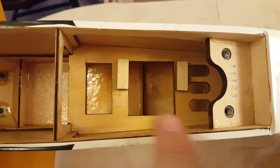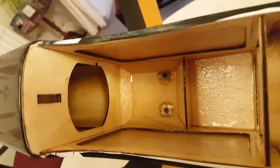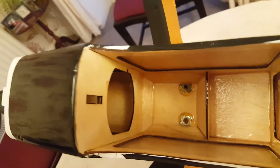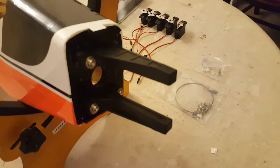As you can see there are already pre-cut slots for your servos. The position of your tank is obviously going into this hole here towards the bulkhead. And I've already screwed on the plastic engine mount that is supplied in the kit, ready to go for the engine.